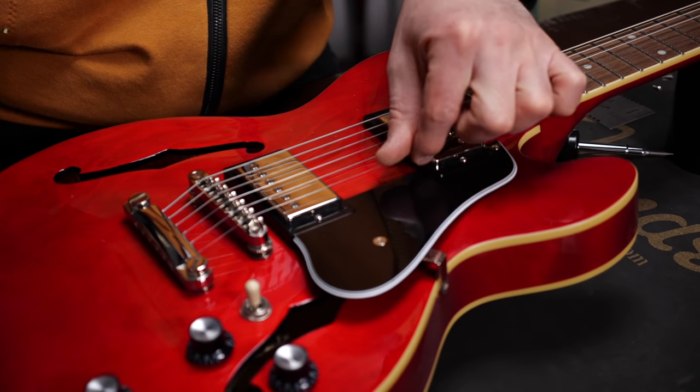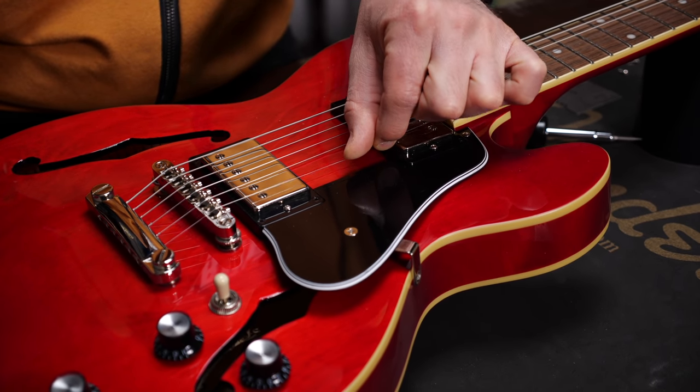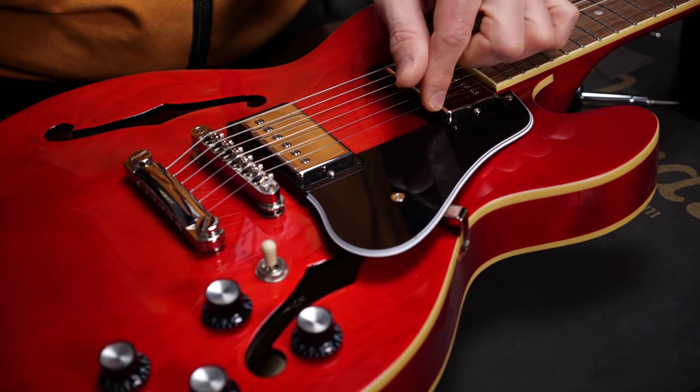All right, string gauges. This is probably the most subjective part of this whole subject. Everyone prefers a different feel, and there is no right or wrong. Standard string gauges for electric guitars are nines and tens, which refers to the thinnest string's thickness in inches — that's nine or ten thousandths of an inch. Most beginners and shredders prefer nines, and most blues, rock, and funk players stick to tens or even thicker strings.